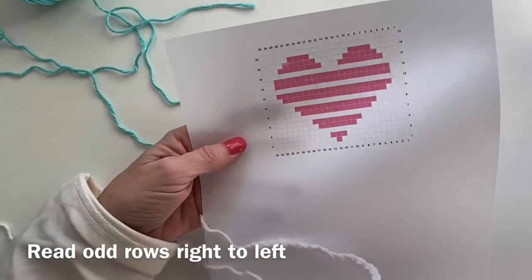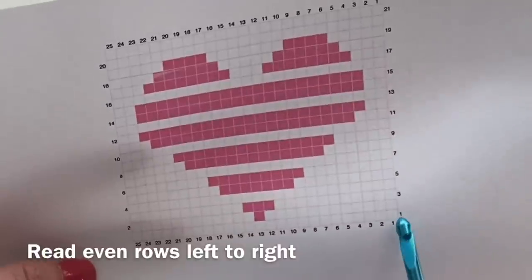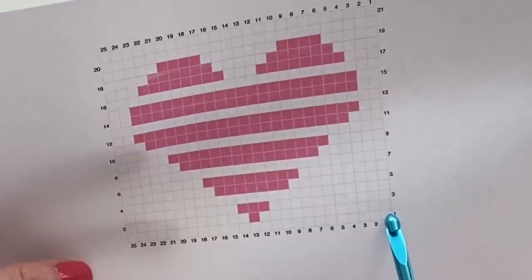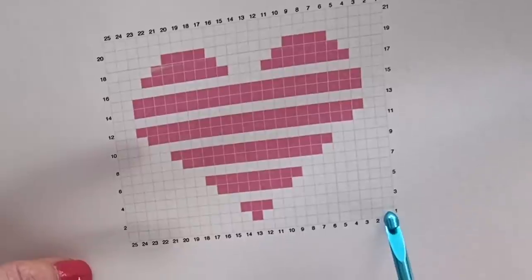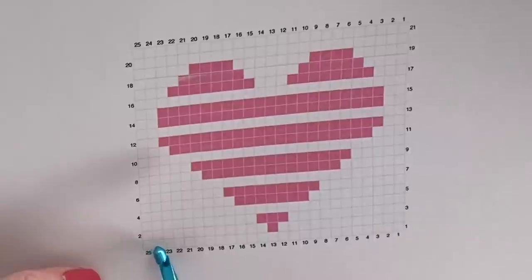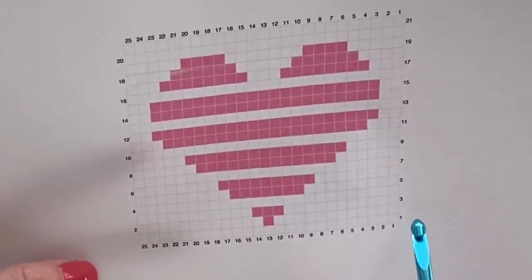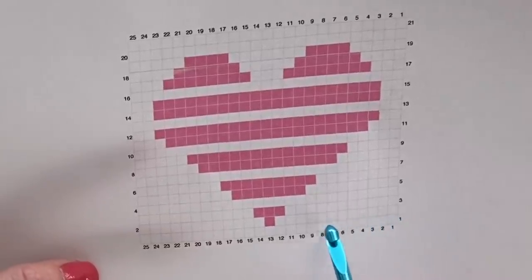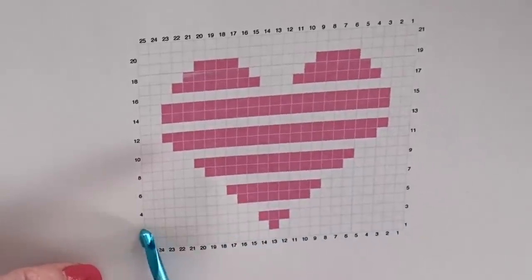You read the graph from right to left, and number one is over here in the right hand corner. This will be our first herringbone half double crochet stitch — that's why we chained 27. There are only going to be 25 stitches in each row, and then we'll have two turning chains which do not count as a stitch. Each little box is just a herringbone half, so we'll work one row completely white, then row two we'll add in our first color on stitch number 13.